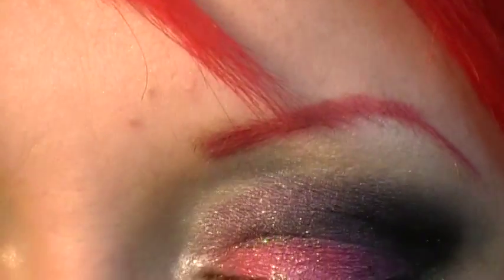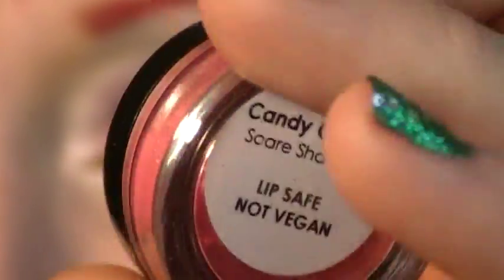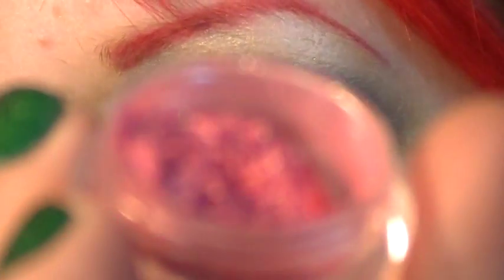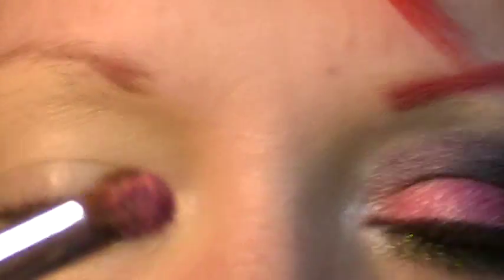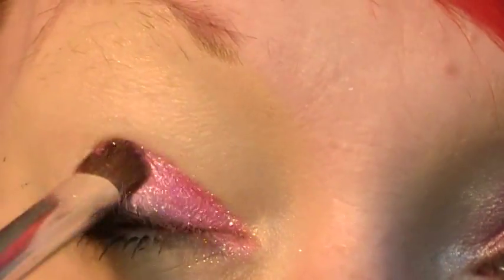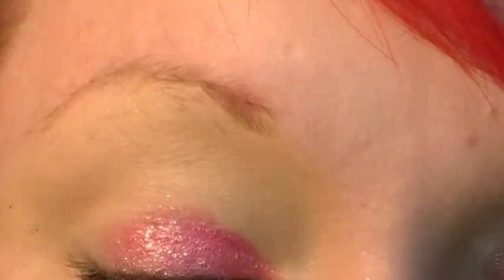And the first color I'm taking is Candy Coma. This is the lid for the Glamour Doll Eyes, and this is what the shadow looks like — pretty amazing. I'm just taking this with my elf brush and patting that on the inner half of the lid.